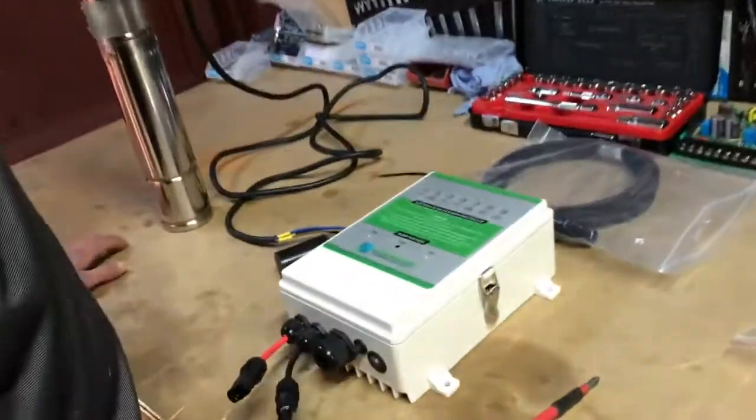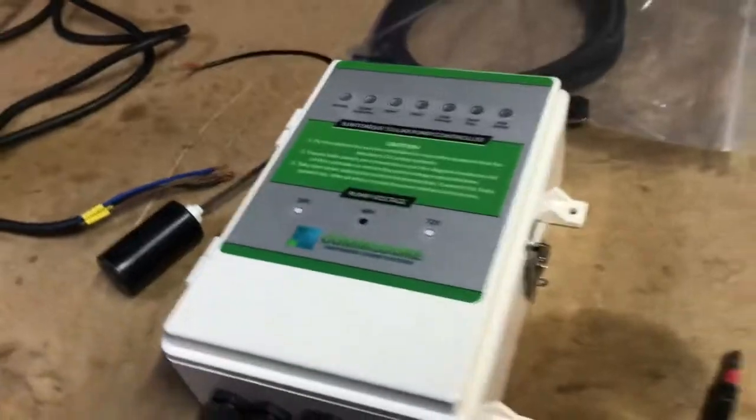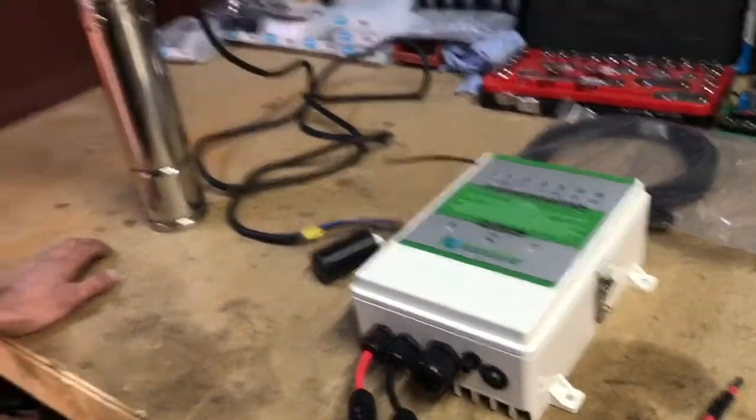G'day, today we're going to wire up a low voltage controller for DC pumps. This controller here is a 48 volt controller, but this is going to be the same method that you use for 24, 48, and 72 volts.